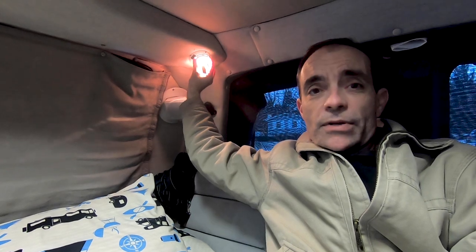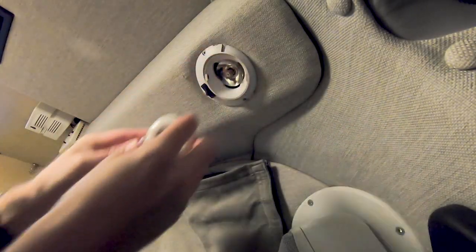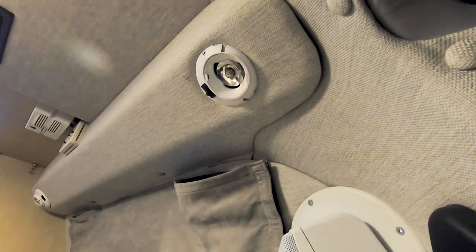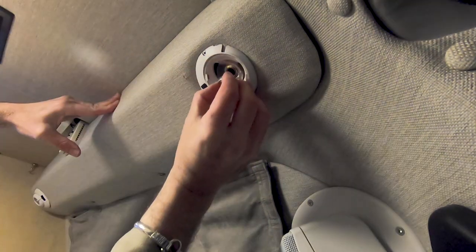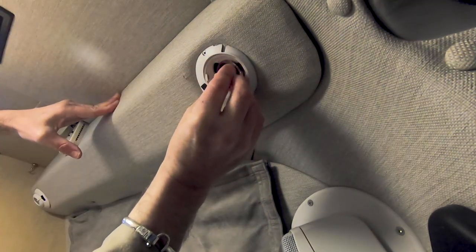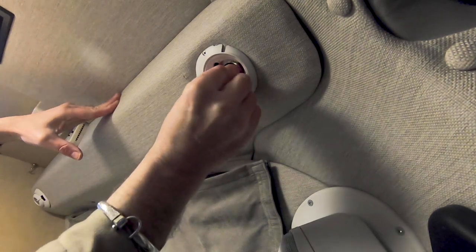It's really just a matter of carefully prying off the covers. You have to be careful because there are plastic tabs you don't want to break, but getting a small screwdriver in there and carefully prying, they came off relatively easily for me. Then you just pull the bulb that's there and replace it with the right LED disc type that fits that fixture.